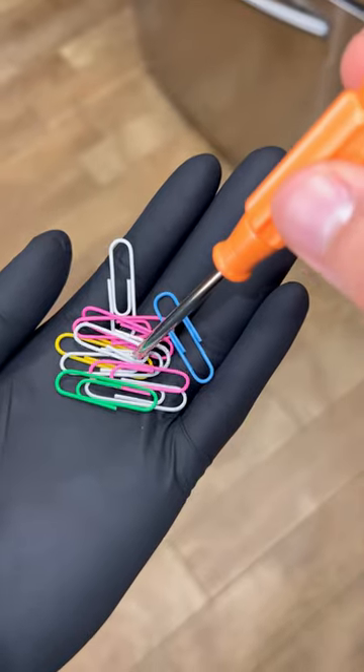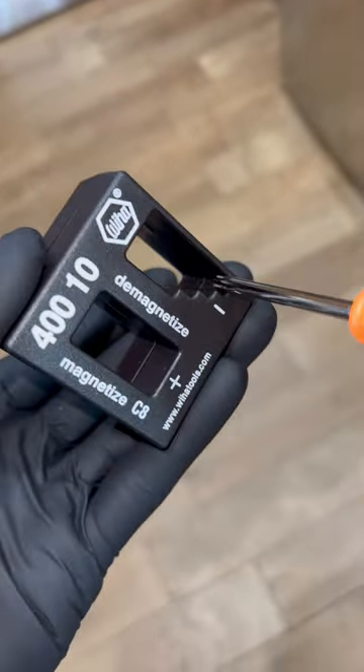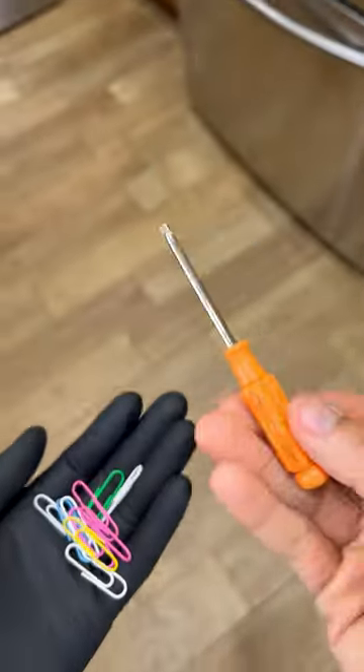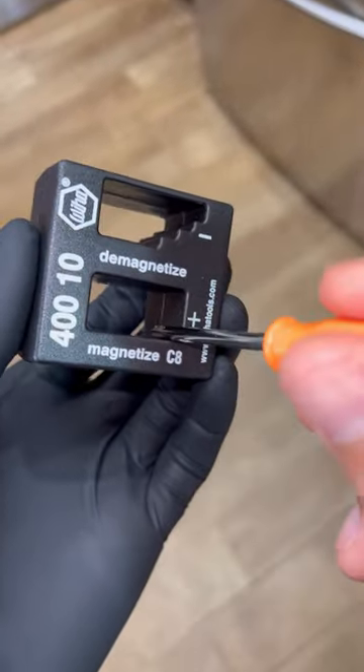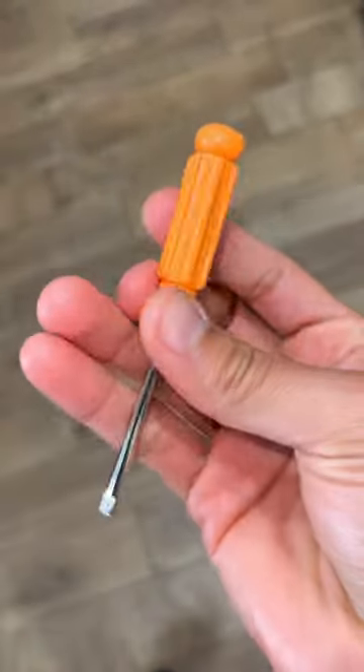Magnetic test. Now we're gonna demagnetize it — see it work. Now we're gonna magnetize it again and test it with some heavy iron. We're gonna activate the iron with some clear glue and borax. Now let's go ahead and test the magnetized tool.